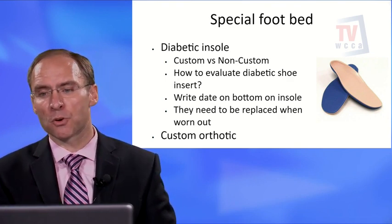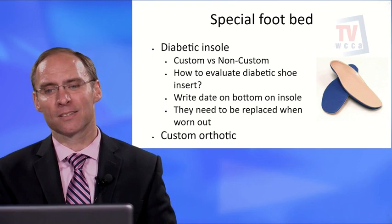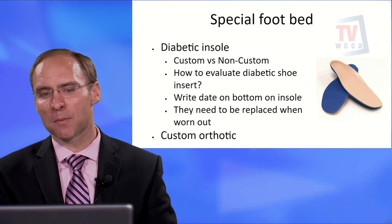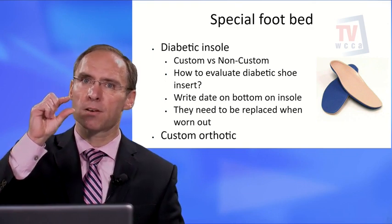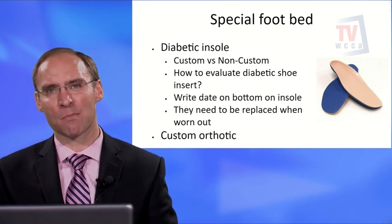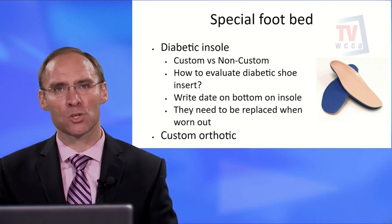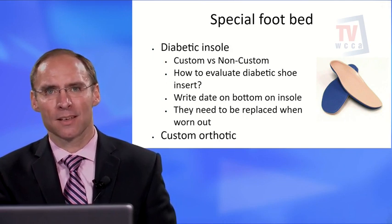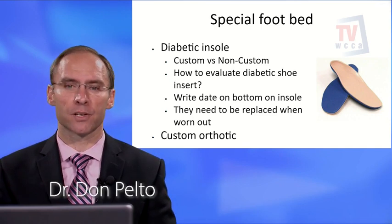About special foot beds: you may wonder why you get new shoes every year. The shoe itself doesn't wear out, but the liners are designed to wear out. They should be replaced every four months — that's why you get three pairs. To evaluate if an insert is worn out, squeeze it with your fingers; if there's no cushioning left, replace it. I recommend writing the date on the bottom so you know when to switch. Some patients may also need custom orthotics for specific foot conditions.